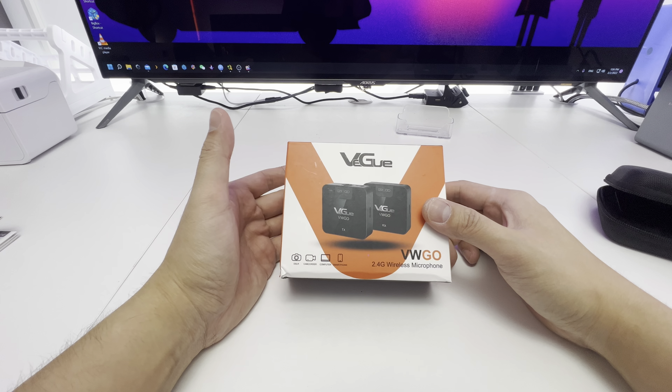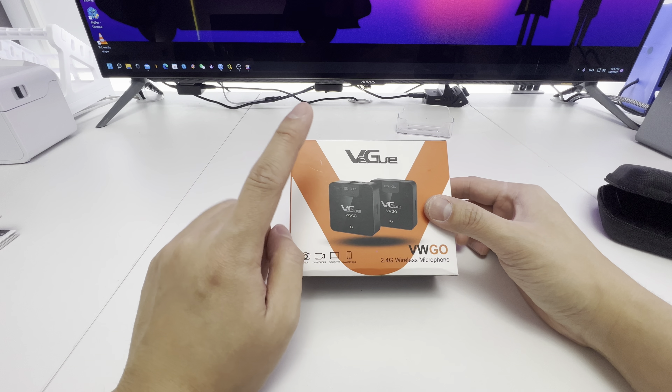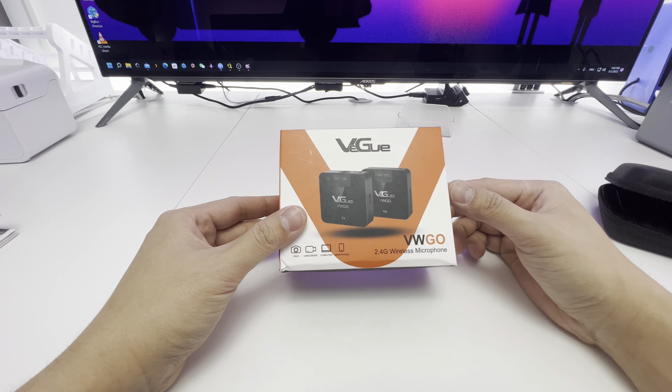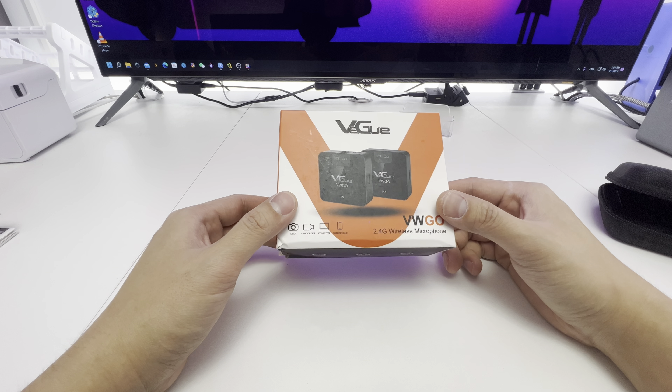What's up guys, welcome back to RPEG Electronics, I'm Ray. Today we have another product review sponsored by Vigu. They've been my sponsor for a lot of my audio electrical equipment in the last year. So this is a little bit new — this one just came out this month in 2022.